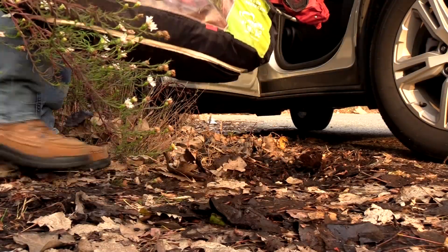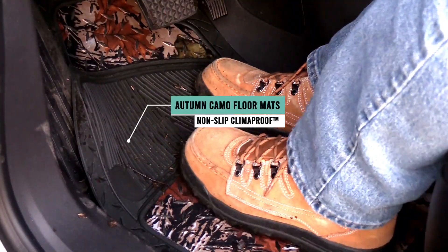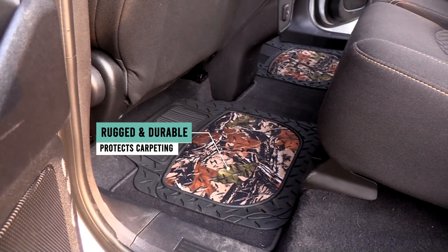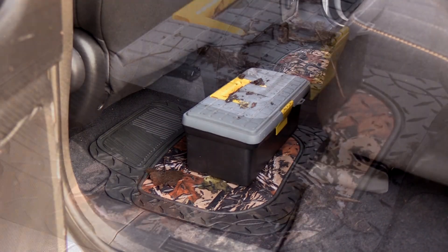Feel the essence and peacefulness of nature right in your car with our premium climate-proof camo rubber floor mats. Built to last, these rugged liners will protect your car, truck, or SUV from water, dirt, mud, and anything else you can throw its way.